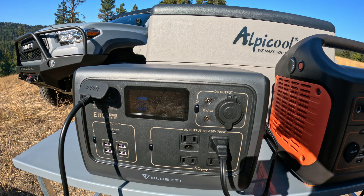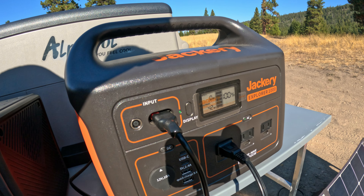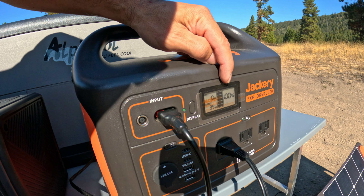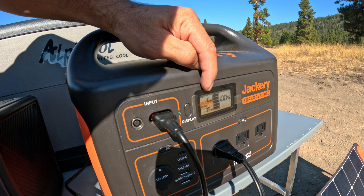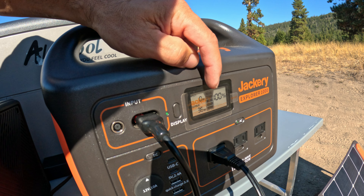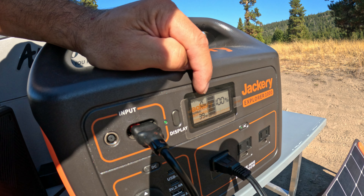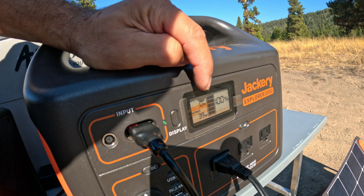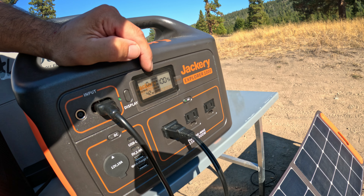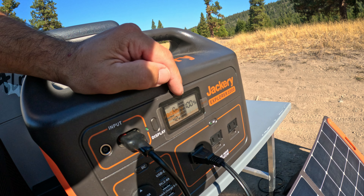Let's plug it into the Jackery and have a look there. We may have to come back to this — the Jackery is 100% charged and the solar isn't drawing anything right now. The output is bouncing around somewhere between 36 and 42 watts. As soon as this thing starts to draw down, it'll trickle in some energy. So it is what it is.